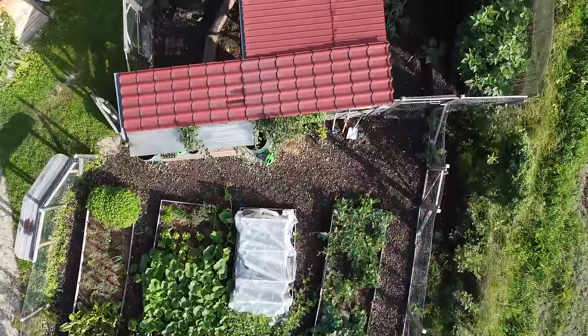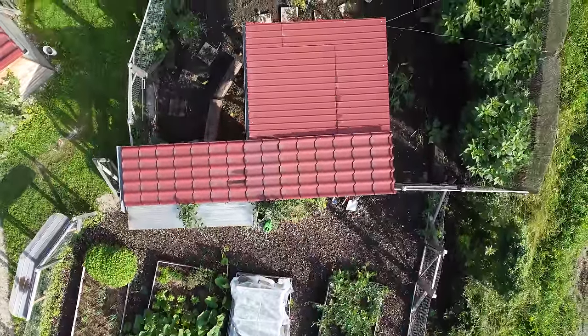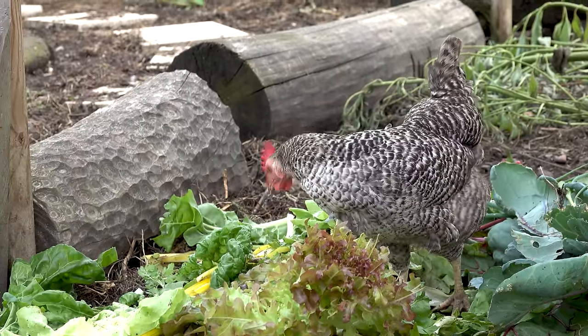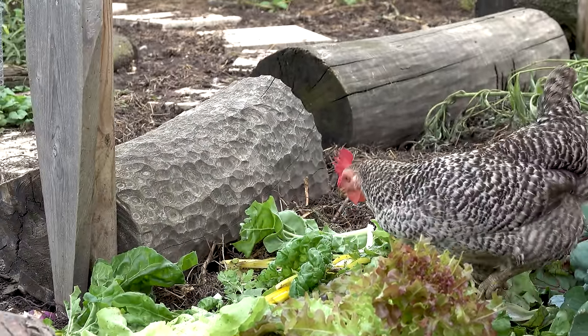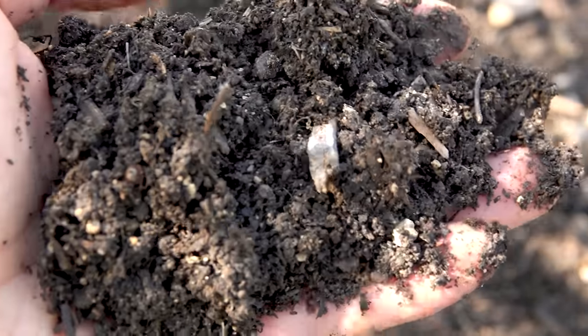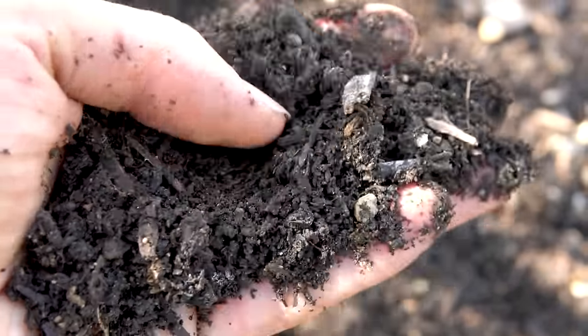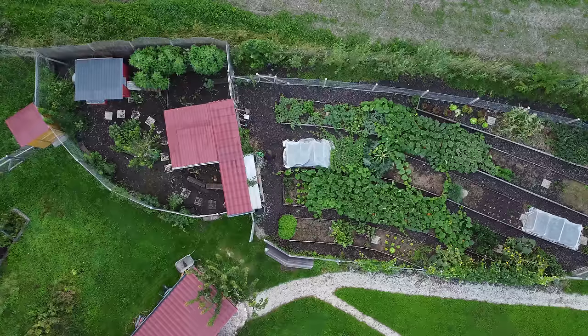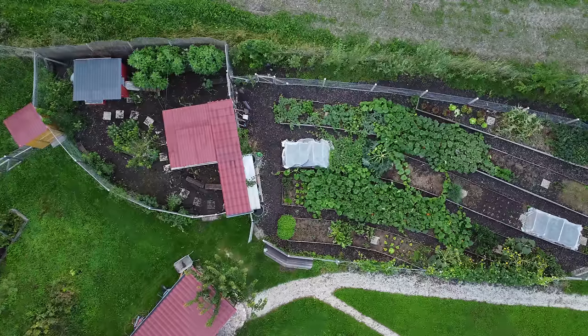Next, let's take a closer look at how the chicken area interacts with the vegetable garden. In this area our chickens help us to make a lot of high-quality compost. If you want to know more about the compost-making process, check out my video about our chicken composting system.